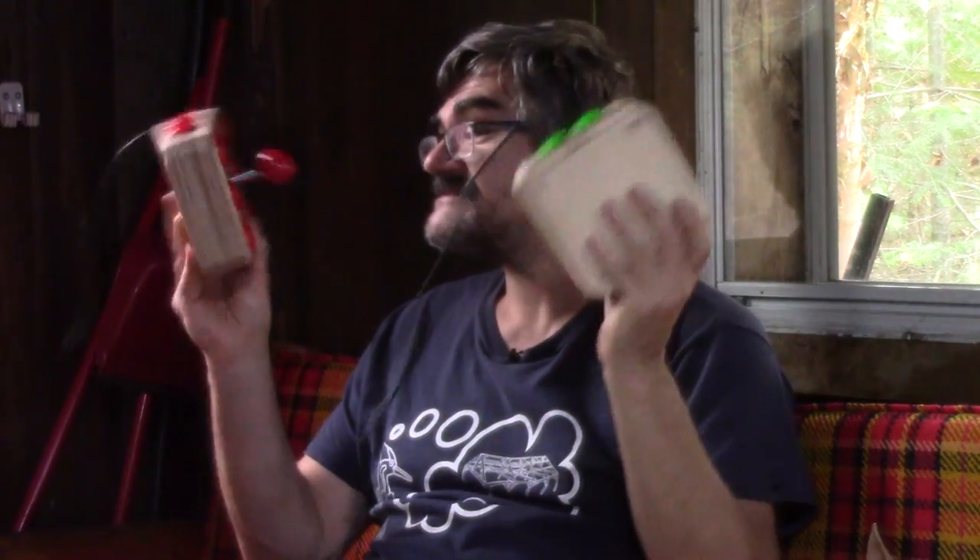Hi! On The Woodpecker today, I'm making two wooden joysticks for my Amiga emulator at the Cottage.